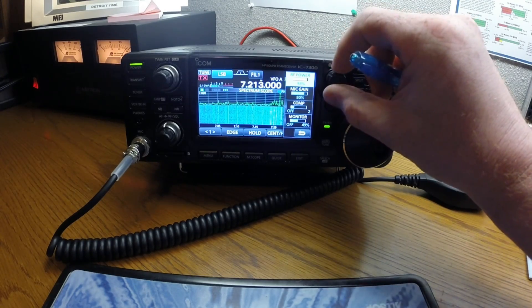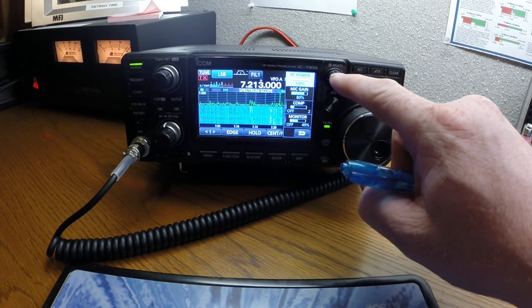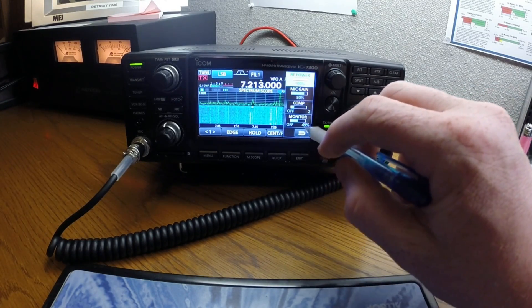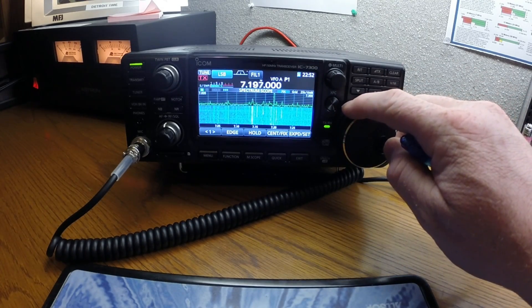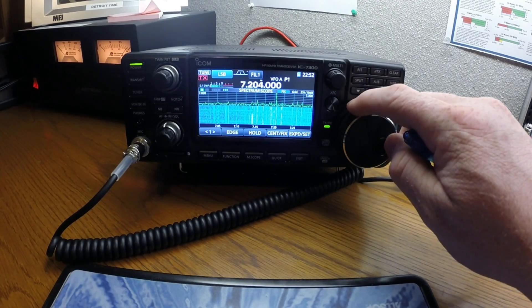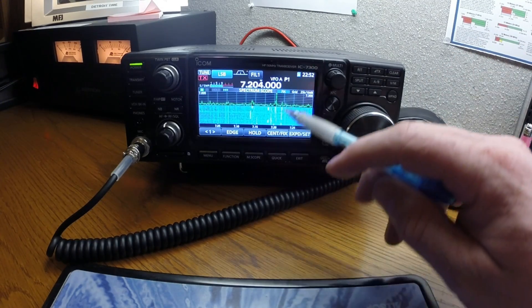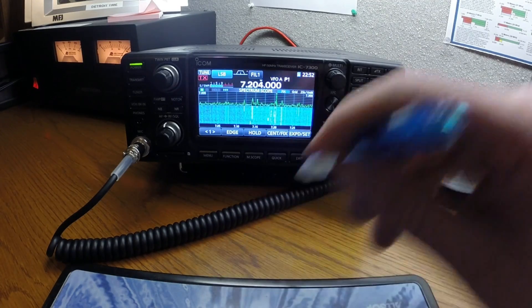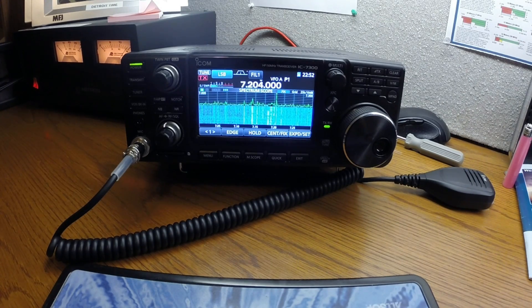You've got two ways to exit the menu: push this knob in and it drops out, or use this little return button and it drops out. You've got your memory select buttons here — right now I'm in VFO mode, but you can go to memory mode and hit the memory pad. All around a pretty good radio — I'll end the video here and get back to you with another video on more functionality. Have a great day!